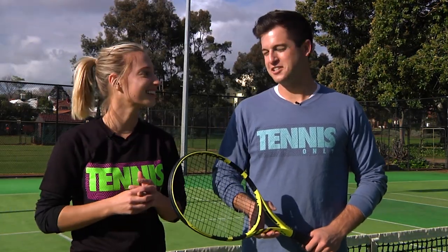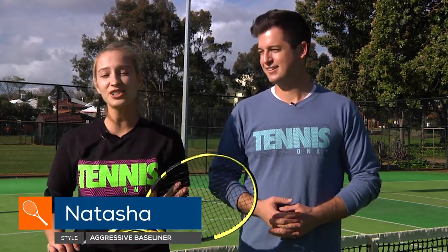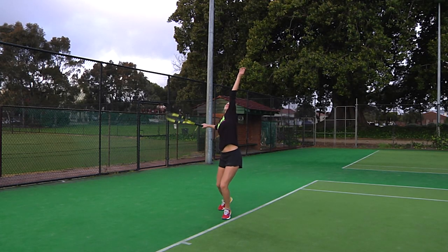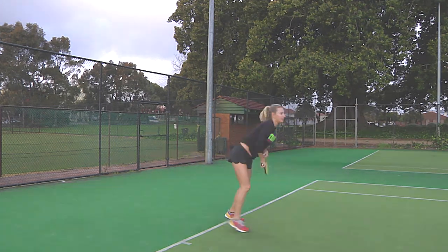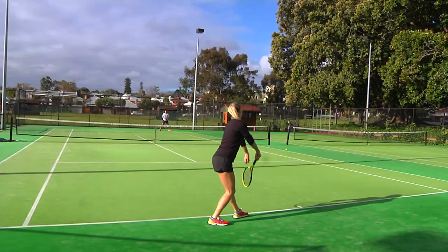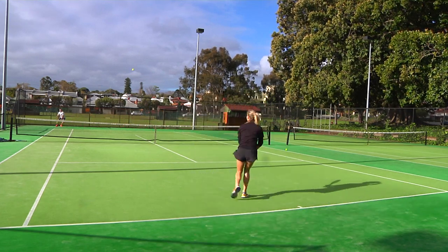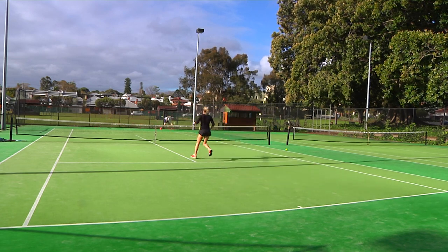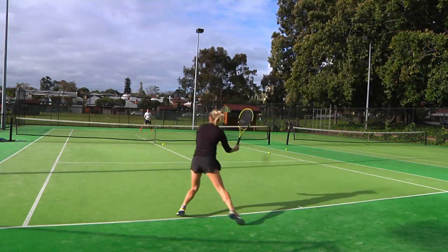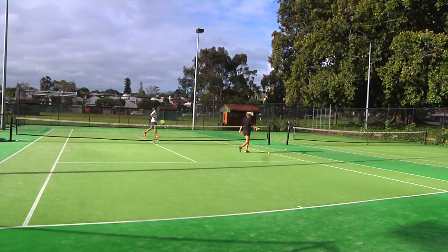Natasha, you currently use the Head Graphene Touch Instinct MP — how did you find this playtest? I really like this racket. On my ground strokes there was some really nice pop on the ball; I could get some extra spin and extra power. I'm more of a flat baseline player and I felt like it had a lot more margin. On my forehand I could get a lot more angle just because of that extra spin — I could really whip it a short angle cross court. On my backhand with two hands I could get more power. On my volleys, one of my favourite shots is my little dink backhand volley, and I felt like I had a lot of control. On my serve, with the weight distribution in this racket I could really get that pop and that snap down. All in all, I can see why this is one of our best-selling rackets.